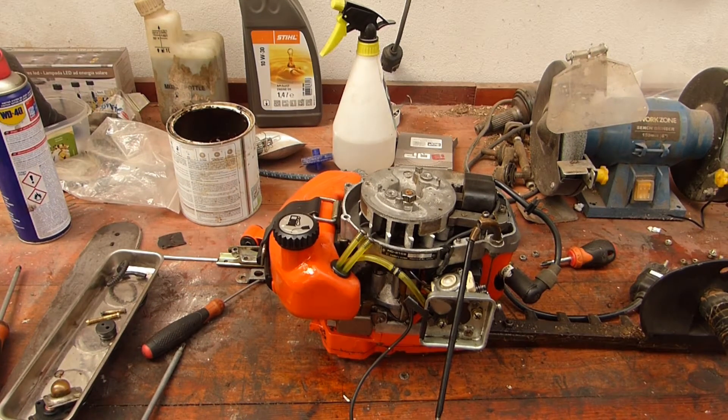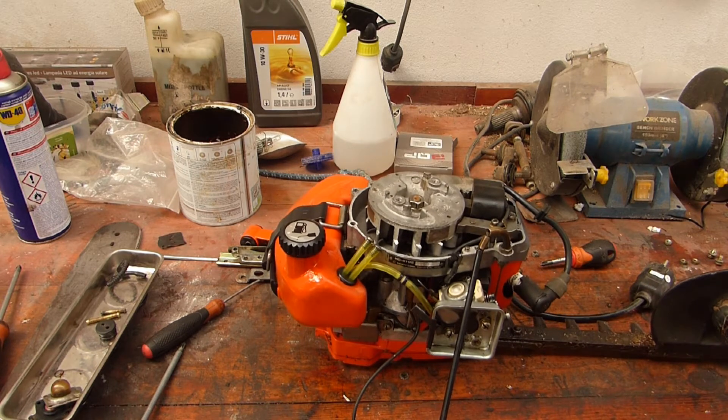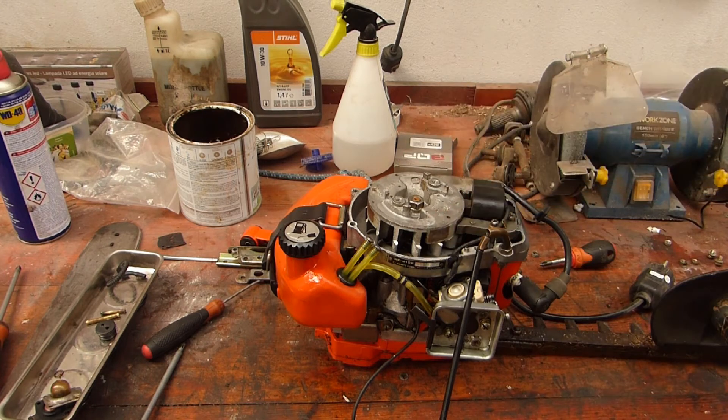Hello and welcome to the workbench. As you may have seen on my previous video, I got this Echo HC210 or 210E. It's a 21.2 cc two stroke. It's got a missing pull start and a missing cowl, as can be seen.